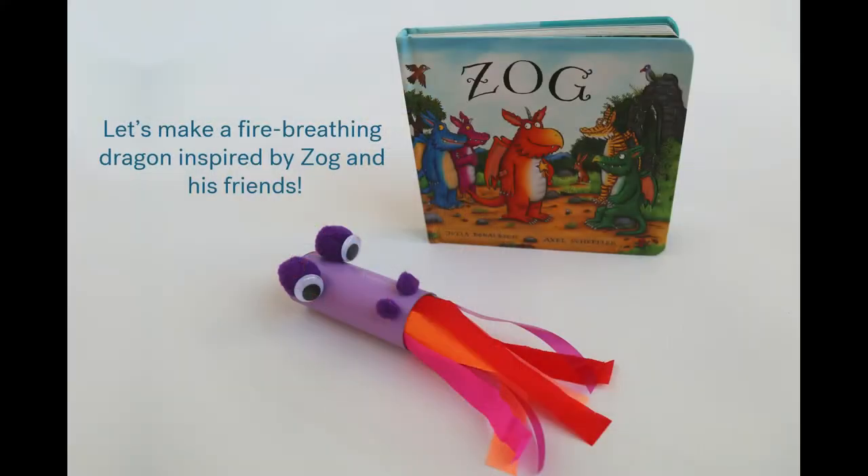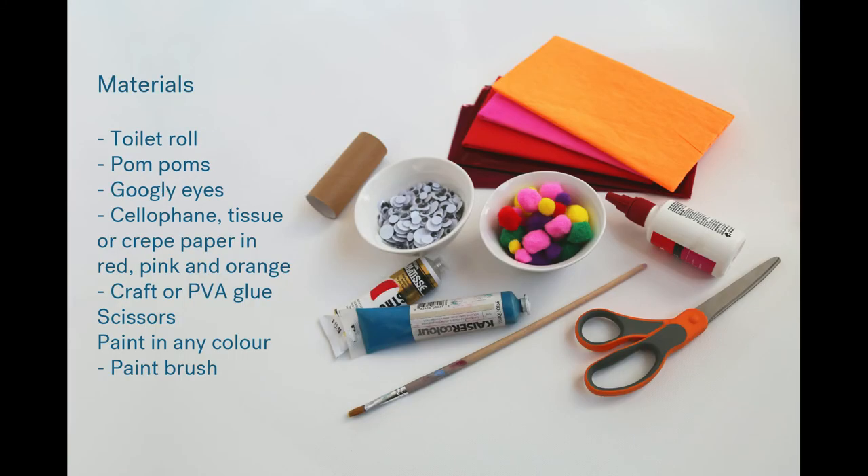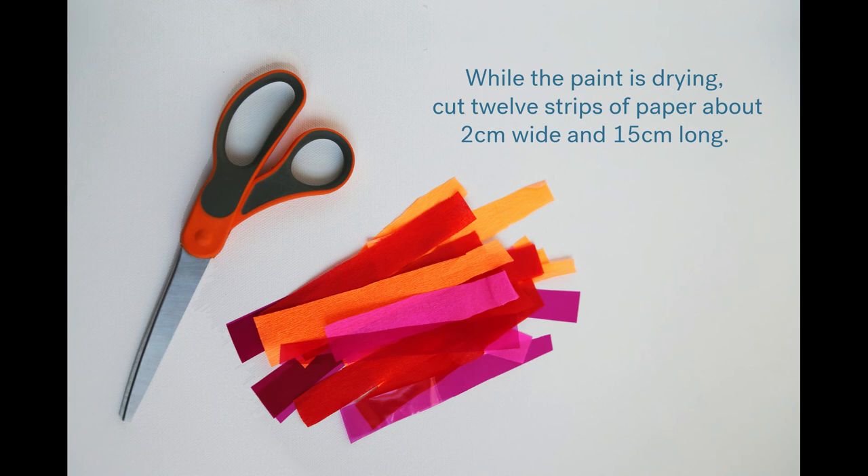And that is the end of our story. Let's go and make some art!